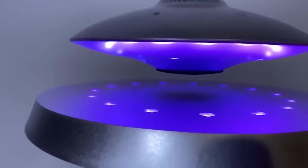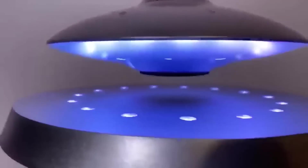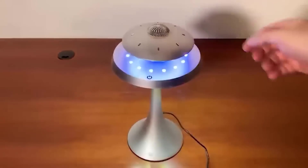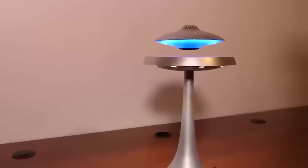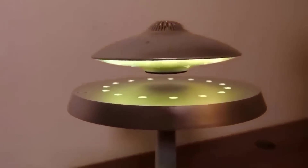This is an unusual speaker representing an unidentified flying object. Its design consists of two parts — the sound is transmitted through the levitating saucer, and the tower base serves as a recharging station. The process is accompanied by bright LED backlighting, which turns the speaker into an interesting nightlight. A fully charged battery lasts for eight hours of music playback, and to connect various devices, a wireless interface is used.